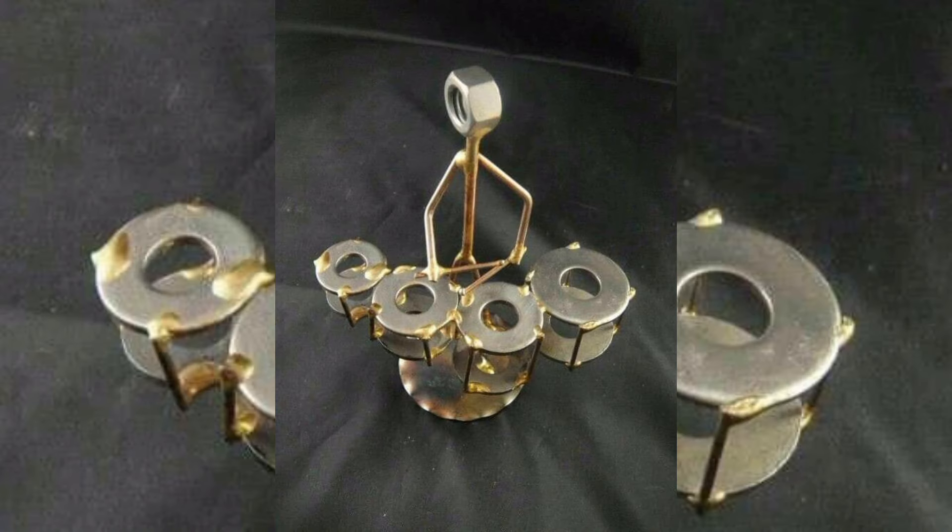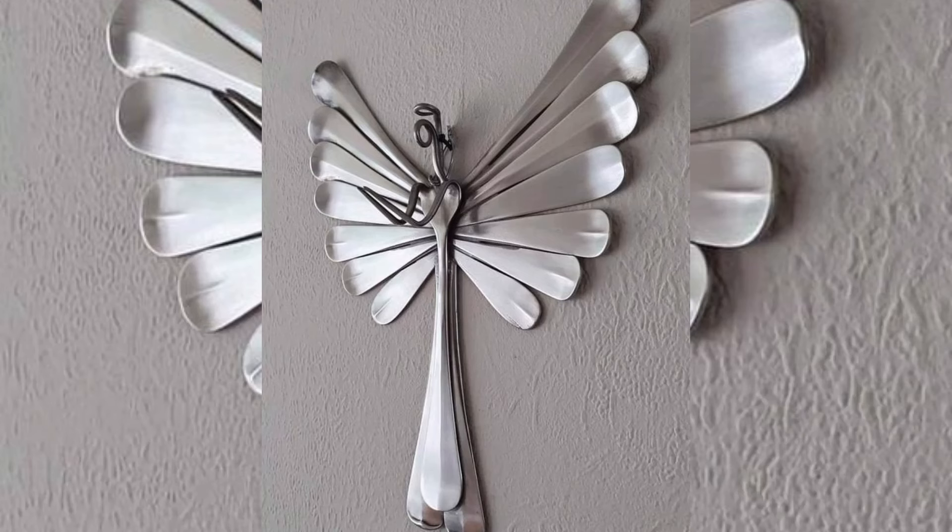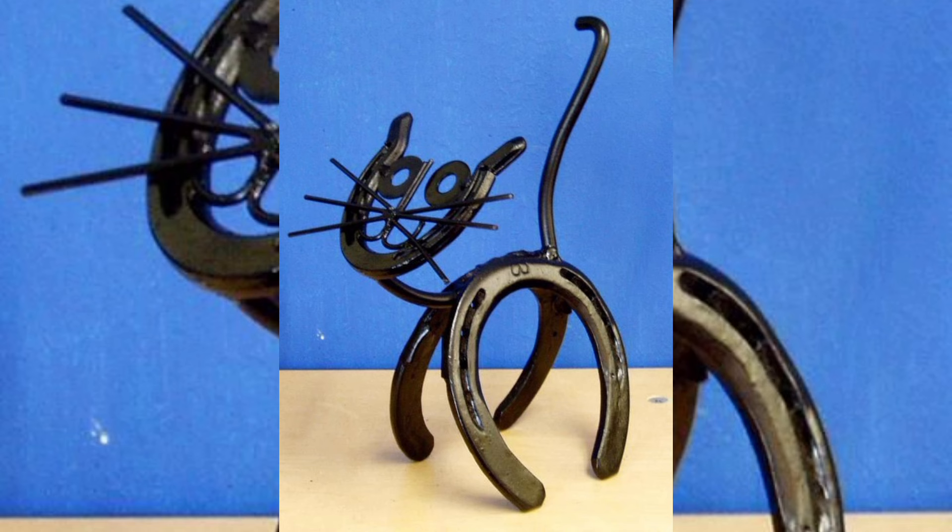Whether you are an experienced welder looking to try something new or a beginner who is eager to start, these projects will inspire you to see scrap metal in a whole new light. Get ready to transform scrap metal into stunning creations.